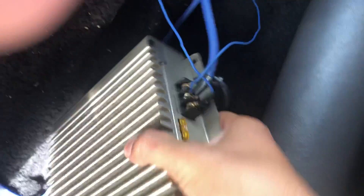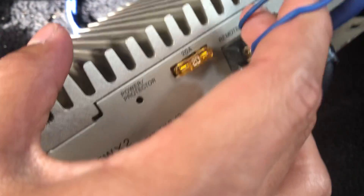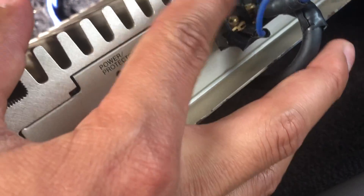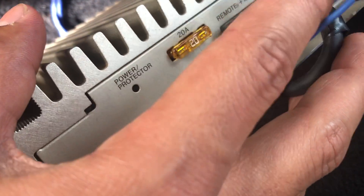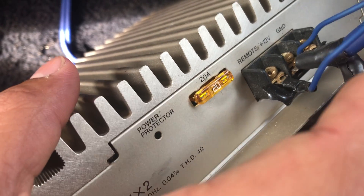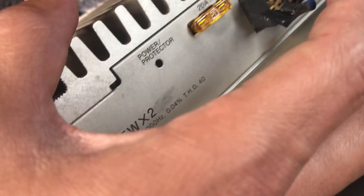Over here it says 'remote' — that is your yellow wire on your stereo, which is the one that turns off the amp when you turn off your stereo. And then the 12 volt is your power one, which is your red wire on your stereo usually. When you turn off your stereo this turns off, and the 12-volt wire goes all the way to the battery.